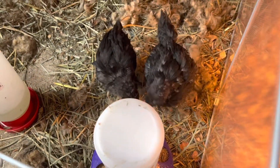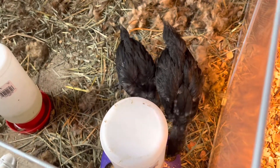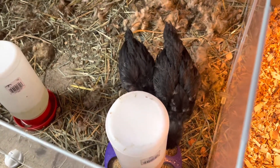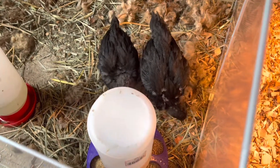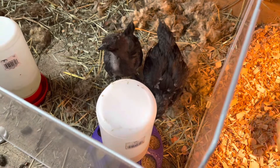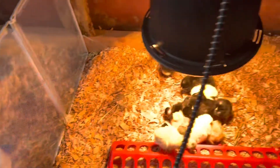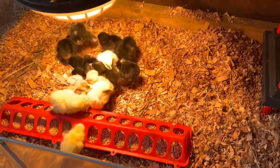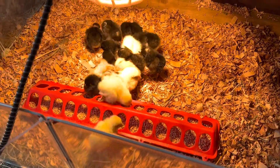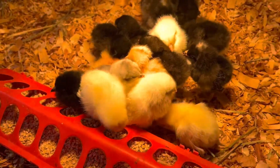The older gals are over here — well, actually I shouldn't call them gals. They are not sexed yet, but one of them I think is gonna be a rooster, the one on the right. And the left I think is gonna be a hen. But I do not know anything about sexing chickens other than what I've read, so I'm not very seasoned at that yet. Oh, they found the food! But there you have it.